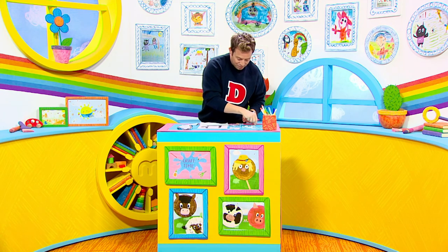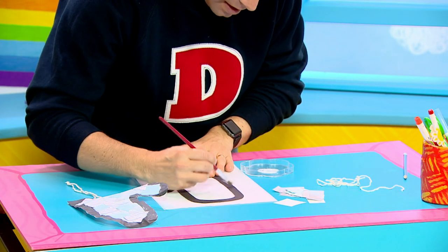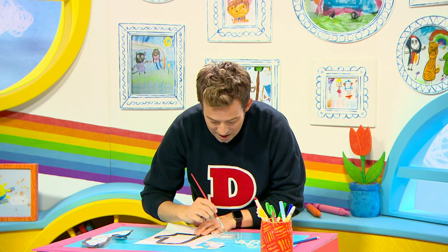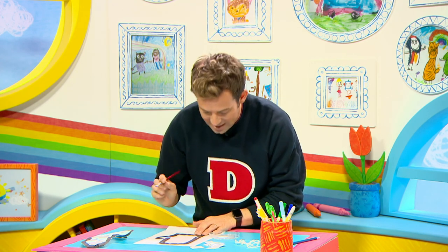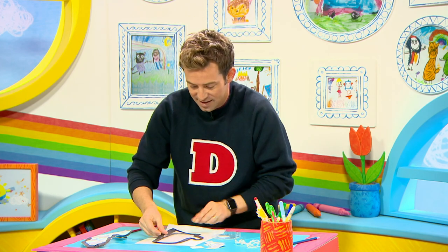Once we've done that we take some glue and we glue it to our tracing paper. So a little bit of glue here — I like this part, it's a bit messy — and put some more over here and some here and some here. Next, we stick it to our tracing paper, just like so.